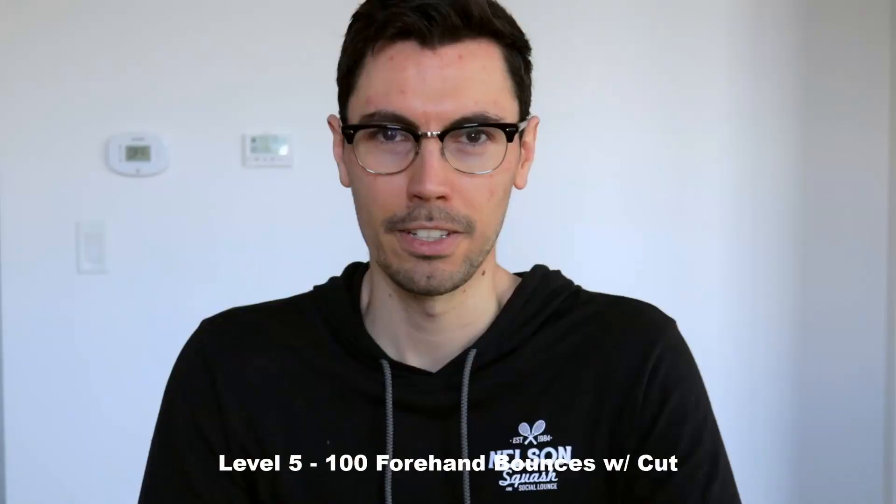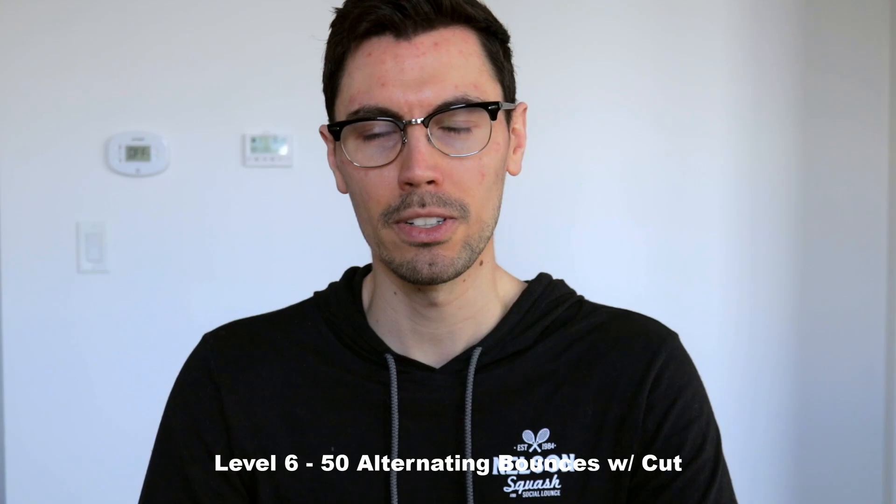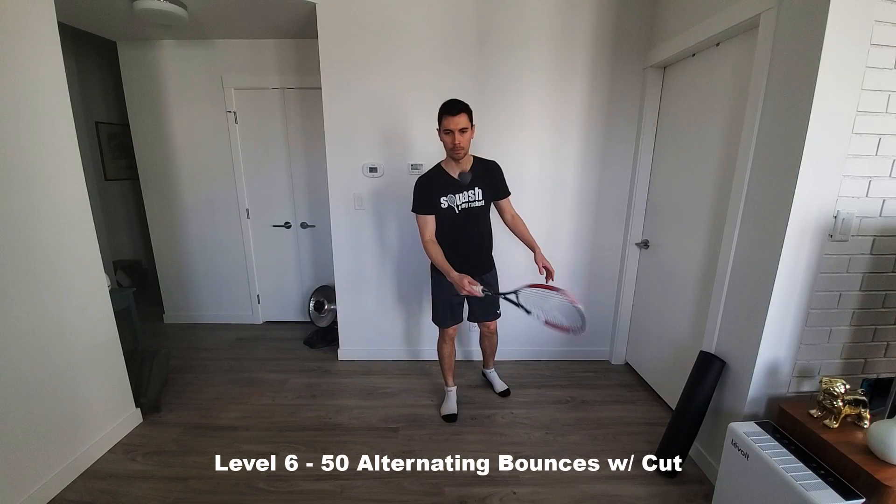Level six: 50 bounces, alternating direction. It's time to start making things a bit more difficult. Cut the ball each time you bounce it, but this time alternate the direction of spin with each hit. The spin on the ball should reverse each time you hit it.